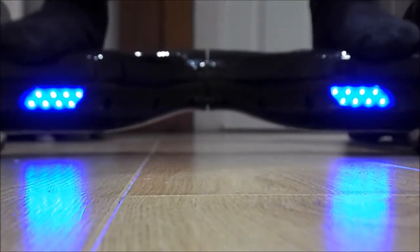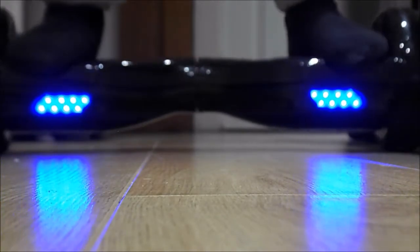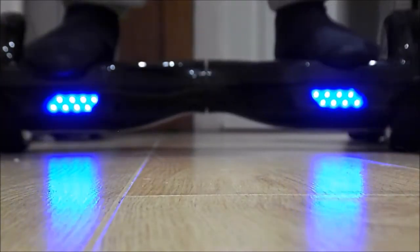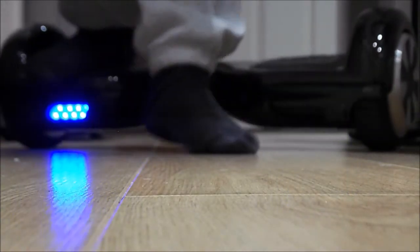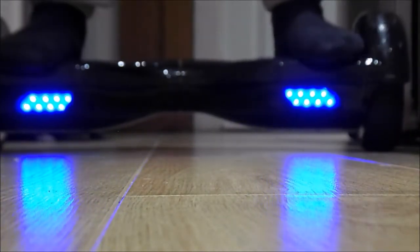Try not to jump on it because it could break. Let's go over this again — carefully just step off like that. And getting on is basically just the reverse: put one foot on, then the other. Again, do not jump on, and try to avoid getting on at the front.